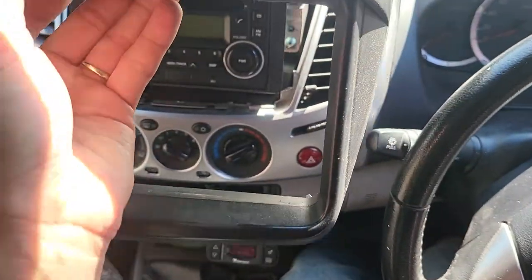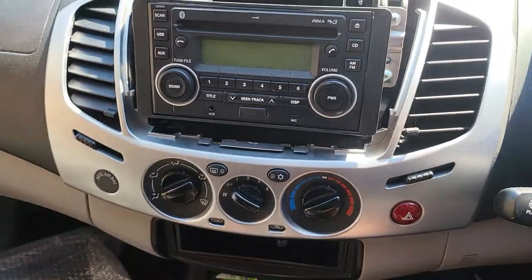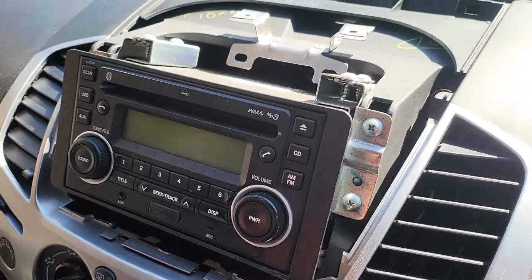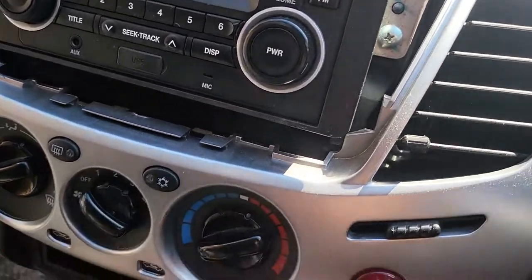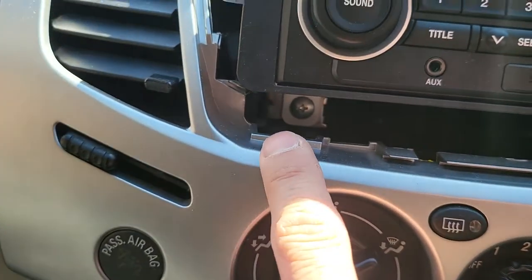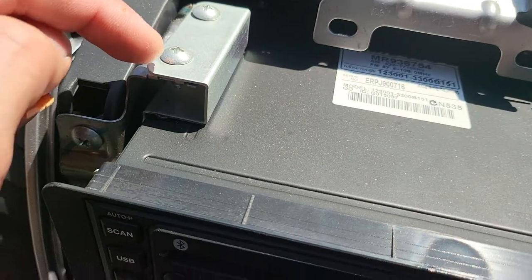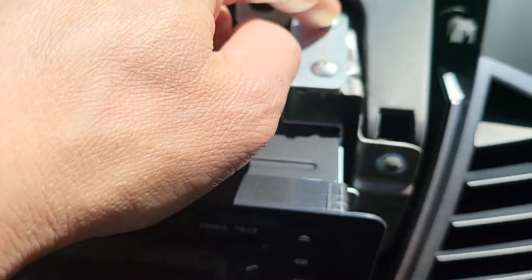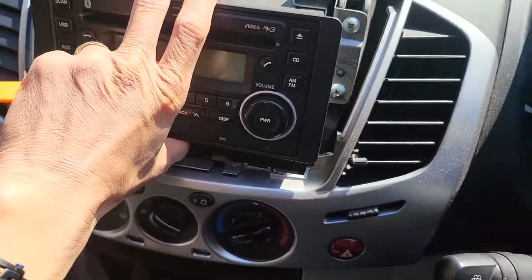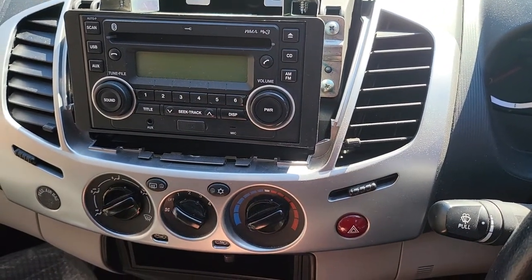Now the head unit is here. You can see the screws on the side. There is one screw at the bottom, a second screw there, and on the top here you can see one, two, three, and four — six screws in total. Remove those and the head unit will slide out. Then disconnect the cable behind — that's about it, very simple.